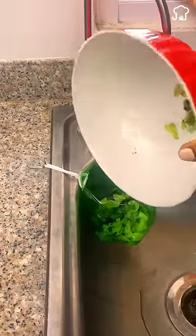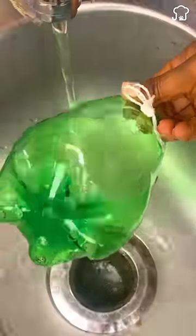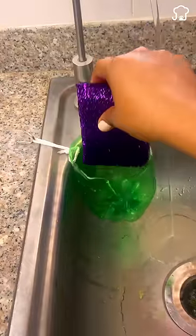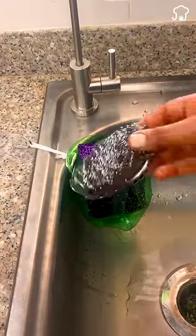In addition, sponges can store germs and bacteria if they do not drain correctly after rinsing. With the recycled bottle, you can place your sponges and speed up their drying to avoid the accumulation of bacteria.